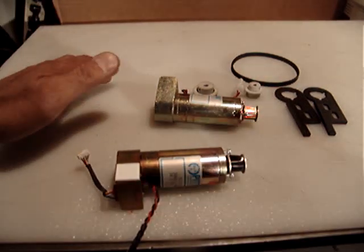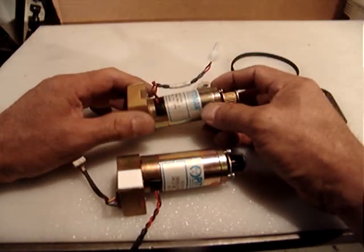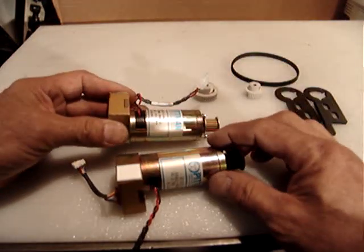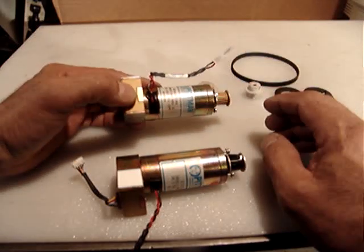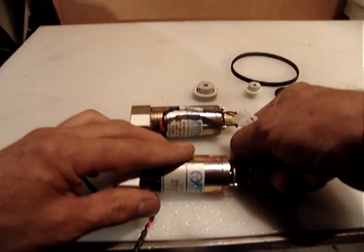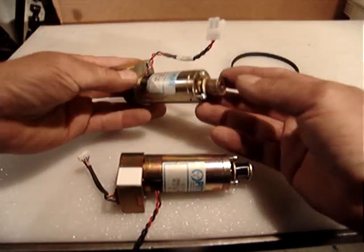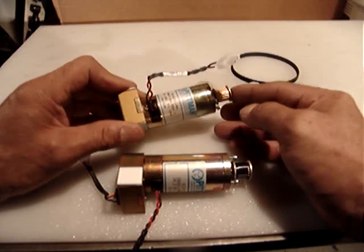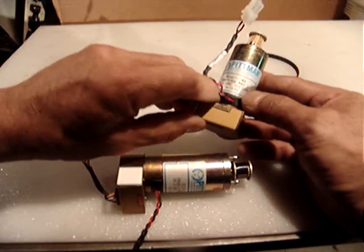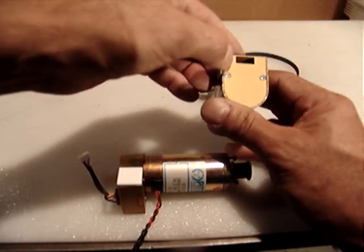Hello everyone, I'm selling Pittman DC motors with optical encoders in like-new condition. They are exactly the same — I removed them from a data library automation system. They are in extremely low-use, like-new condition. However, I need to sell them as used.